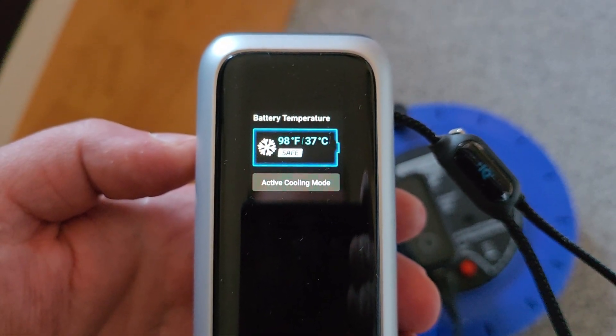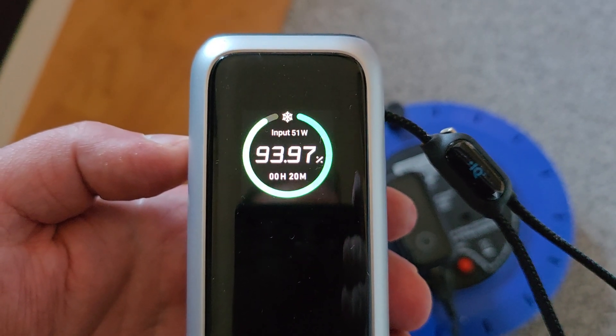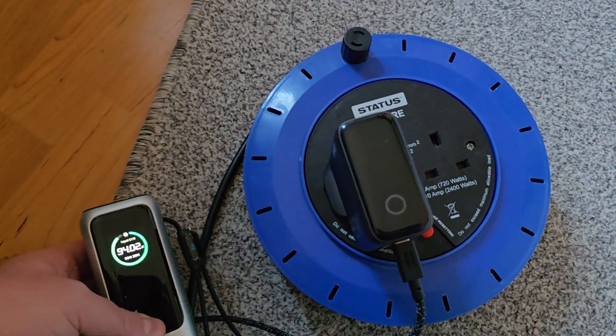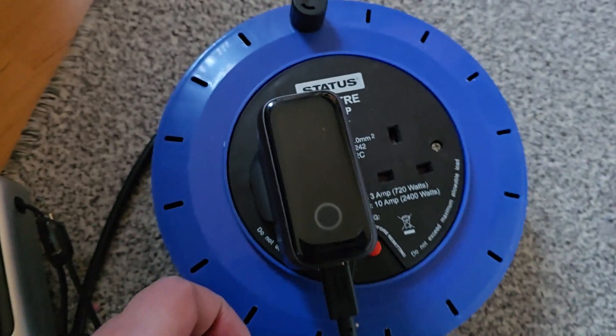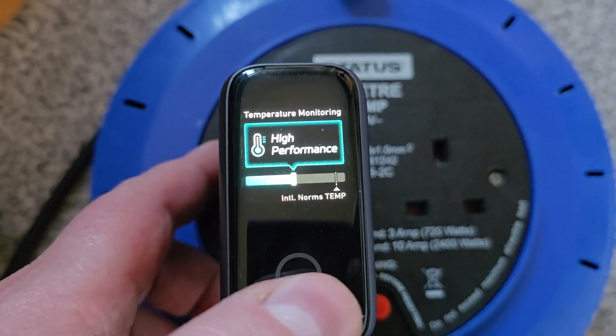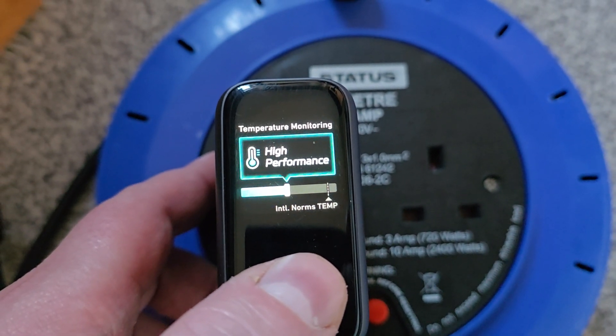As you can see it says safe, 37 degrees Celsius, and it's still charging — obviously it's lowered down to 50W. I also want to show you on this one: it says high performance, and it says non-stamp Intel — not sure what that means.